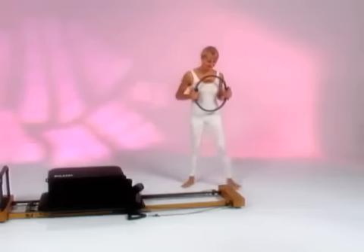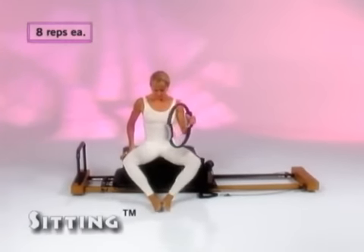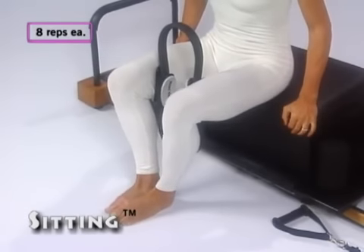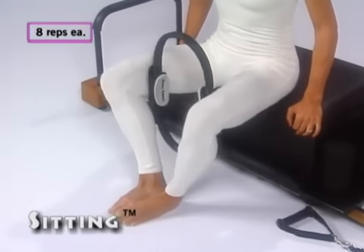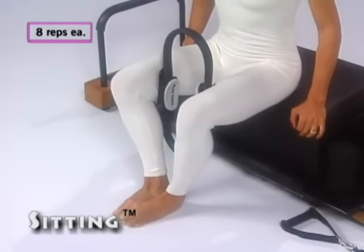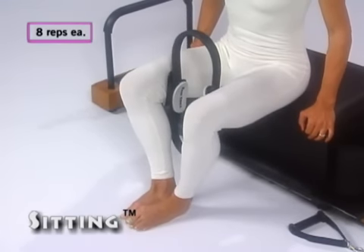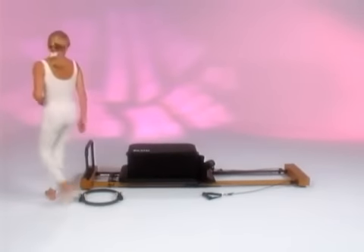In a comfortable sitting position on either a chair, your ball, or the performer box, keep your hips and knees at 90 degrees. The soles of the feet are together, or your feet may be planted on the floor. Place the magic circle between your legs well above the knees to work the inner thigh. As you feel yourself grow taller, gently squeeze and hold the circle in for three seconds, then release. Repeat this eight times.